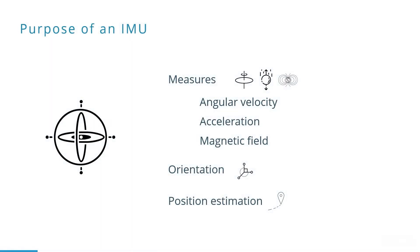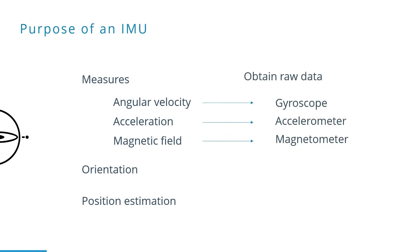Let's start with the purpose of an IMU. The three parameters that you can measure are the angular velocity, acceleration, and magnetic field. A gyroscope measures the angular velocity, an accelerometer measures the acceleration, and a magnetometer measures the magnetic field.